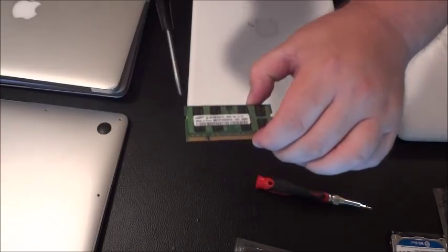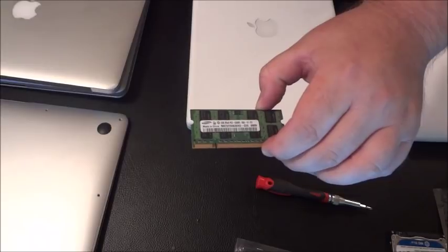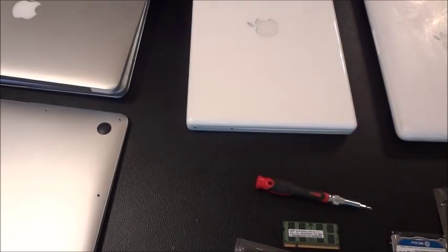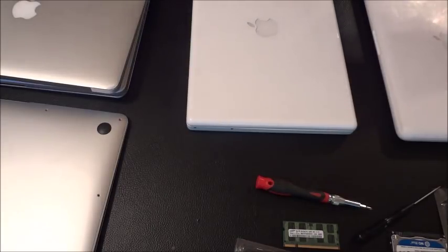Unfortunately, the older DDR2 RAM is not as fast and you can't upgrade those models beyond 4 gigs — they max out at 1 to 4 gigs on the 2006 to 2008 versions. You will be paying a lot less for them if they're broken or even if they're used.